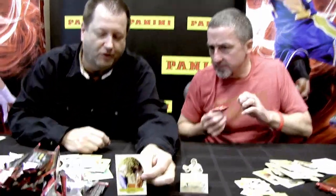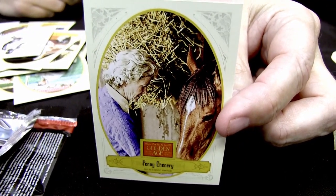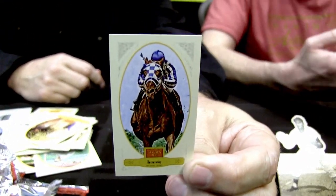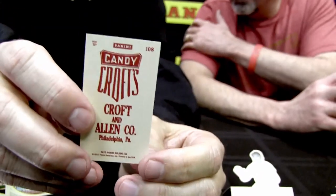Penny Chenery, the owner of Secretariat — played by Diane Lane in the 2010 movie — signed autographs for this product. These are her first autographs ever signed for a card product. And in the same pack, there's a Secretariat mini card. It seems perfectly appropriate.